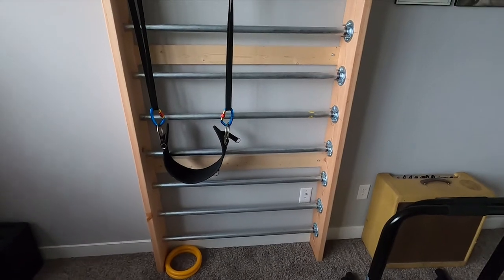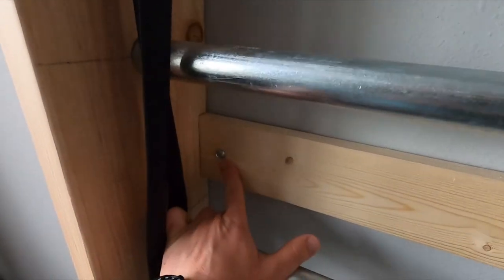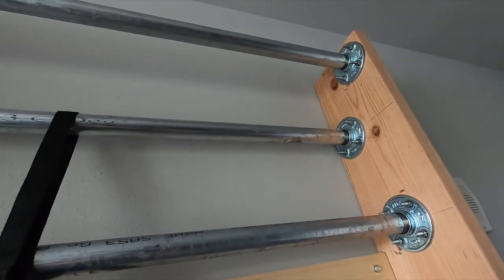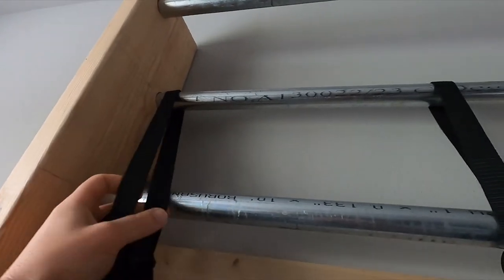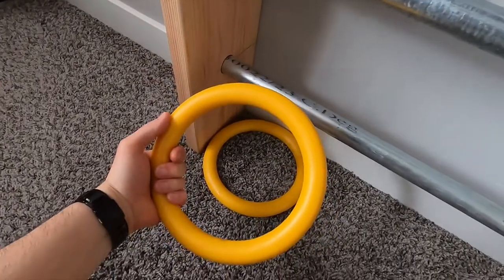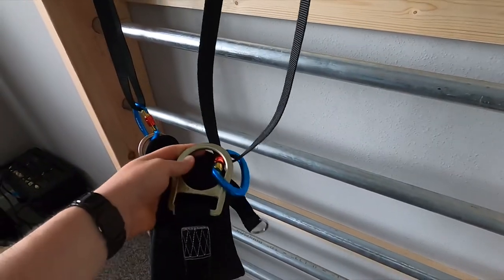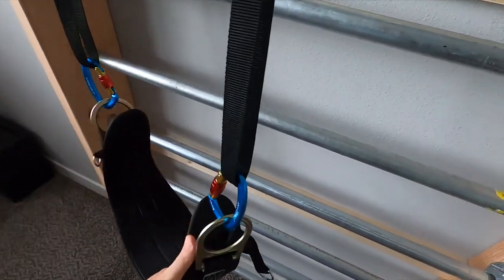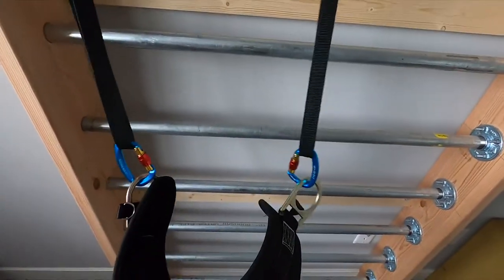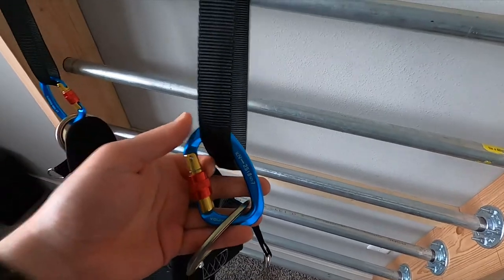We have the finished product — it came out really nice, super sturdy. Got it bolted into the wall on the stringers with these lag bolts. Got two on top. This bar that is set back a little bit — I have my back straps attached to that. These straps actually came with my gymnastics rings and they also double to hold this belt. I couldn't find an actual gymnastics belt, so I bought a safety harness — it's like $35 on Amazon. Super sturdy, rated for 5,000 pounds. It has climbing carabiners so I can quick-detach it.